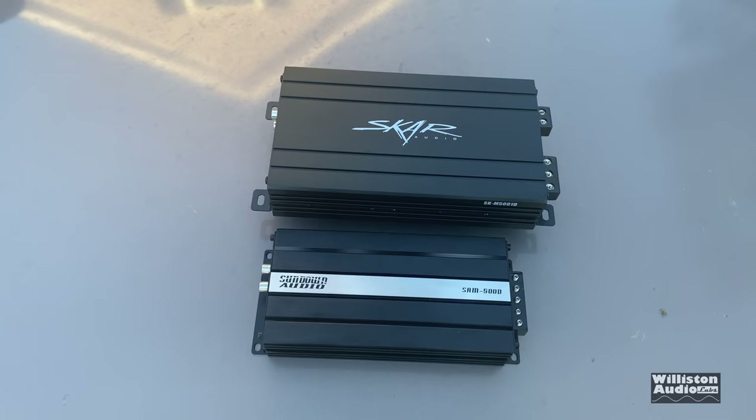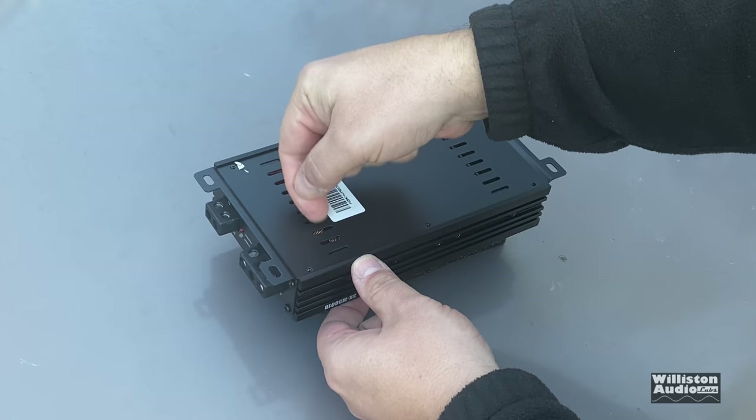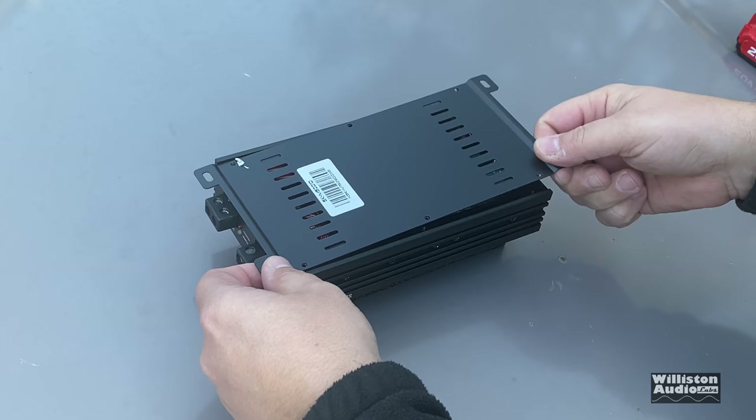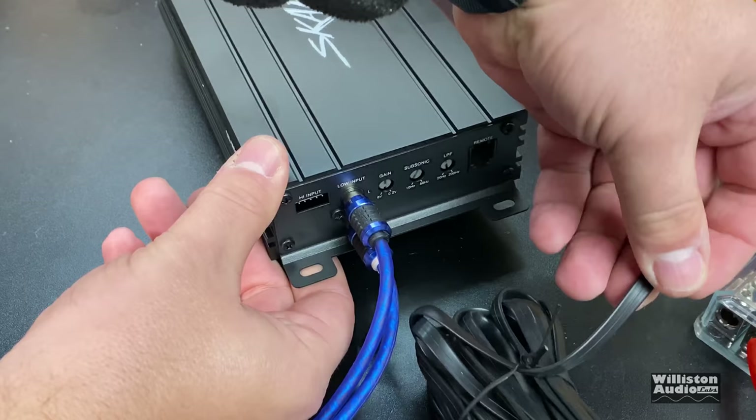Here's a comparison to the Sundown SAM 500D, which I'd call a micro amp. I'd call the Scar a mini amp — not quite as small. We're going to show you the guts later as a teaser, but first let's get the amp hooked up.